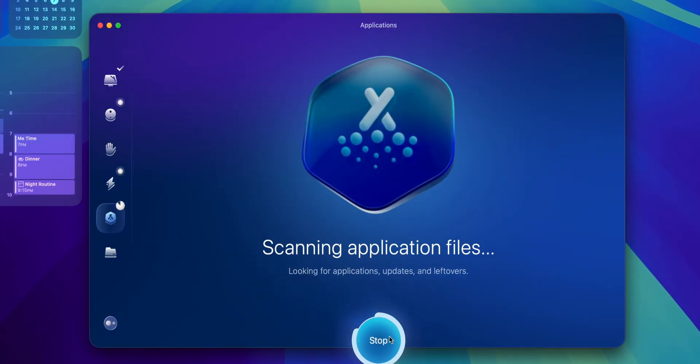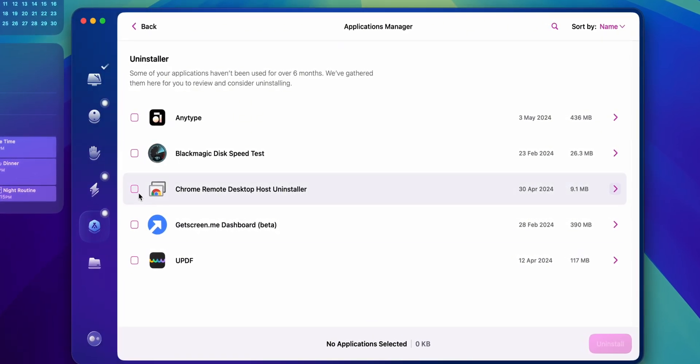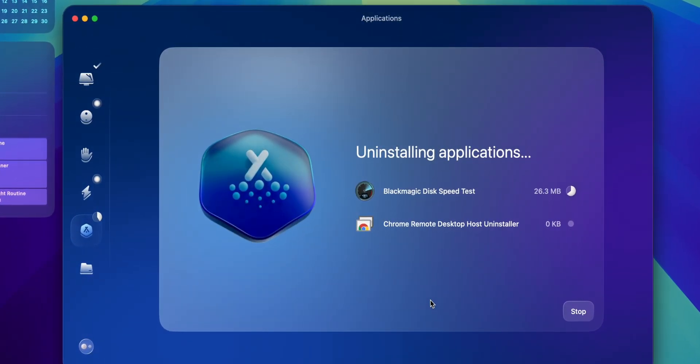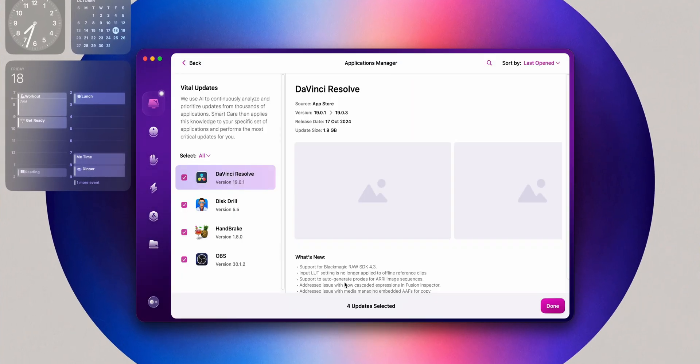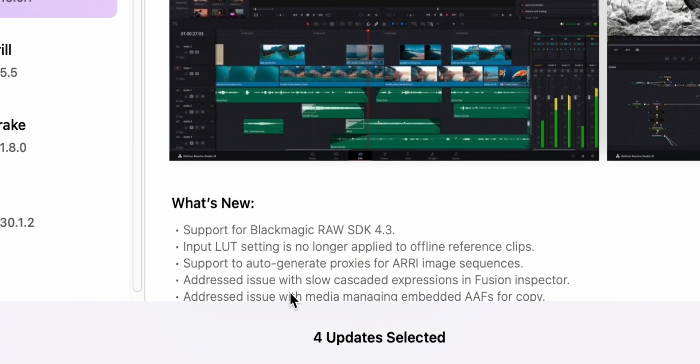Managing installed applications is simplified with the application module. Unlike manually dragging apps to the trash, which often leaves leftover files, the application module ensures that every part of the app is removed. Updating apps is also easy — you will see a description of what each update includes so you know exactly what's being added or improved. It also previews unused apps and installation files, helping free up space. MyClutter is another feature designed for tidying up files, perfect for media workers or heavy downloaders — it finds duplicate files across your system, including similar photos, freeing up gigabytes of storage.